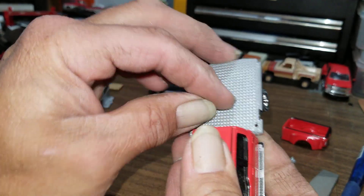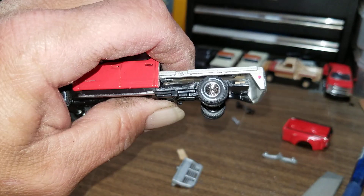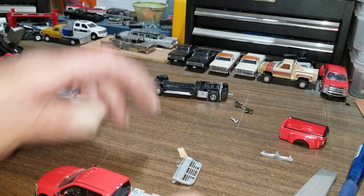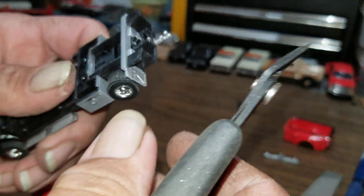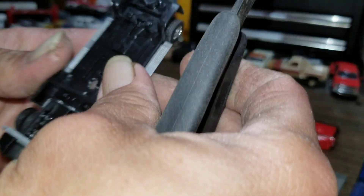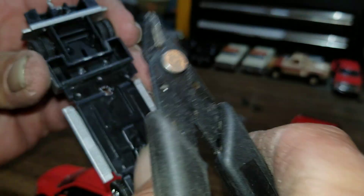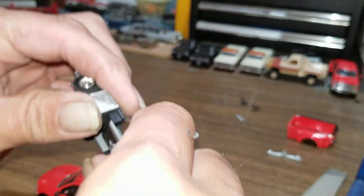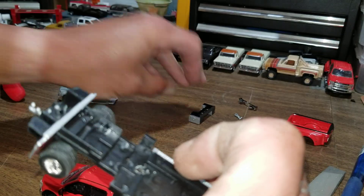Now we're down to the part where we just got to glue it all together — well, almost. Still need to put the toolboxes on. What we're going to do is try to get these off without destroying the frame first, because I like to keep that chassis — I might be able to use it for something else. So we don't want to destroy that. Give it a little push, pop the glue — those are off.